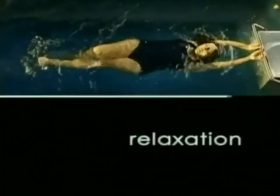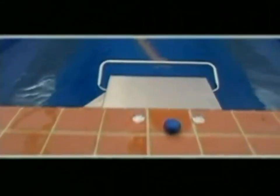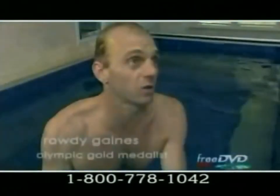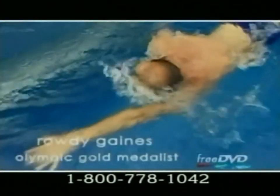If you've ever dreamed of the perfect swim for exercise, fun with your family, or relaxation at the end of the day, order a free DVD or video to learn more about the Endless Pool — your personal pool at home. With a regular pool you have turns you have to concentrate on; here, it's endless. Indoors or outside. Call 1-800-778-1042 to order a free DVD.